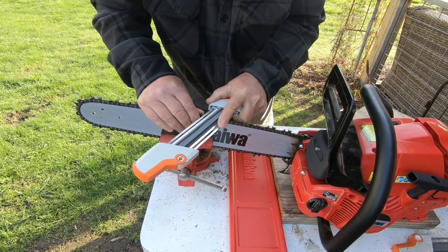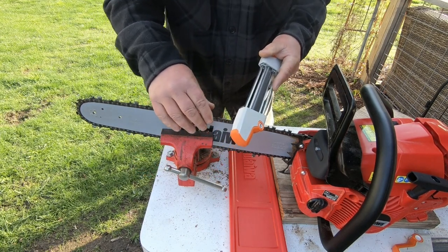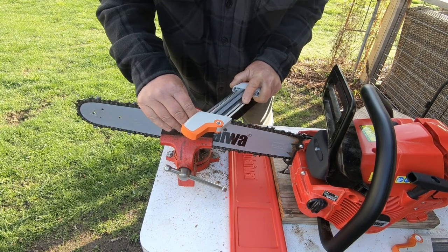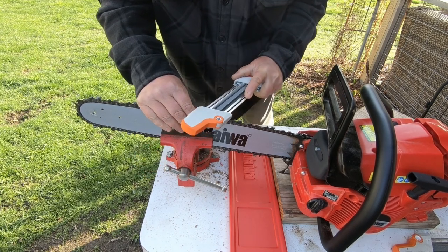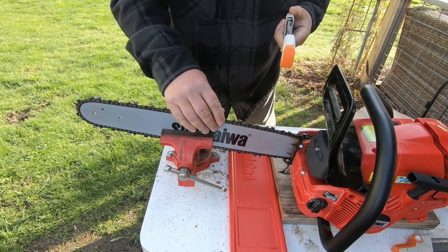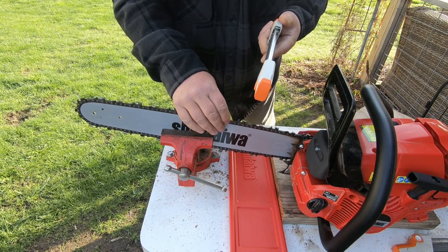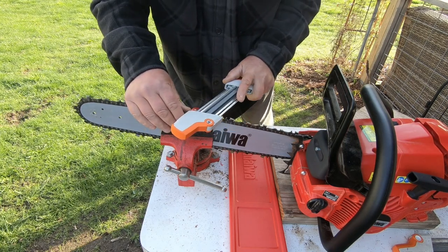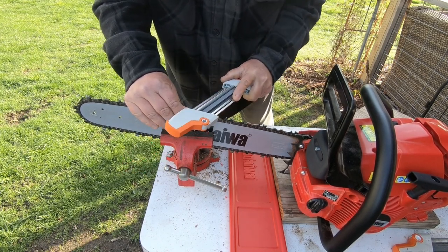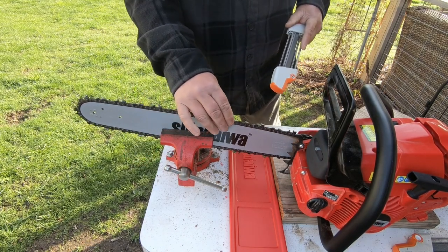Prices are all over the place on this thing. You can get them on eBay for like 22 bucks — I don't know if they're Chinese knockoffs or not. If you buy from a Stihl dealer they're $35.99. At Runnings they're $29.95. You just got to shop around, but whatever you pay for them, they're freaking worth the money.